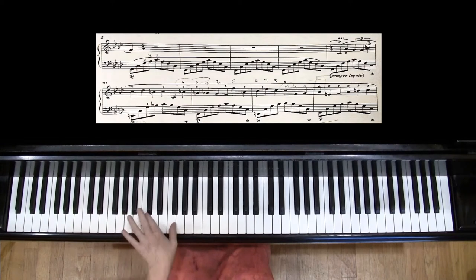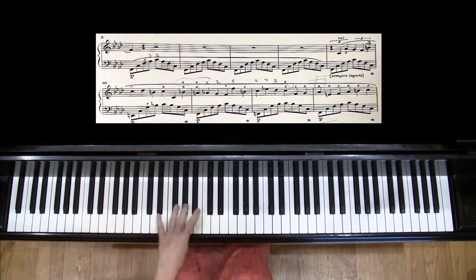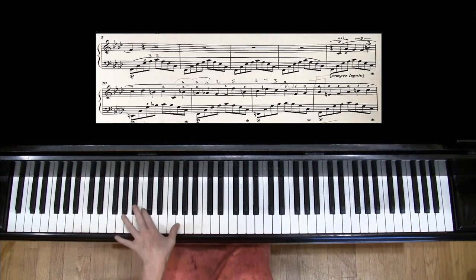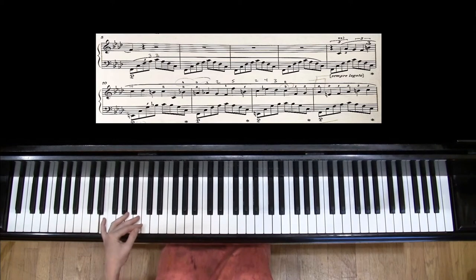For example, when the left hand is coming down to the bass notes, the one-eared llama can be really helpful — going down to five. If I try to stretch that with a flat hand, it feels really difficult. But if I let it go, then it can work.